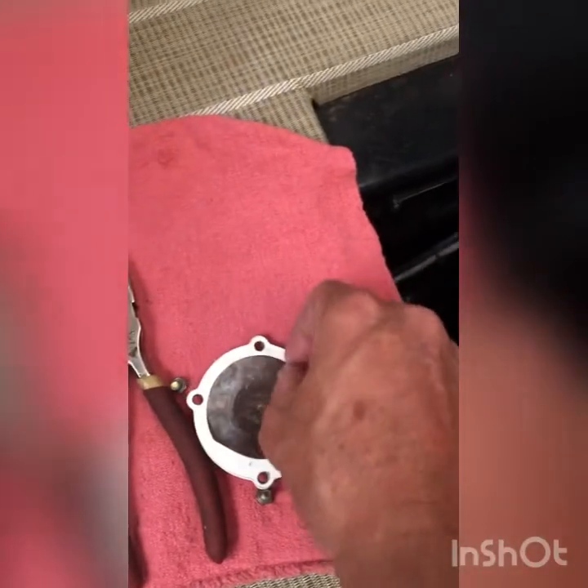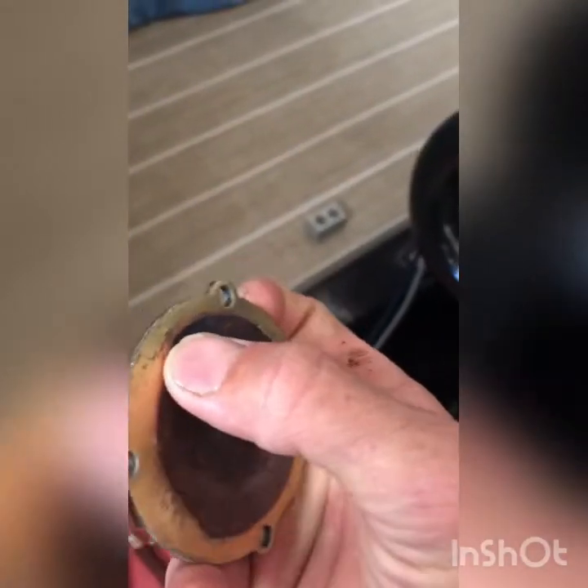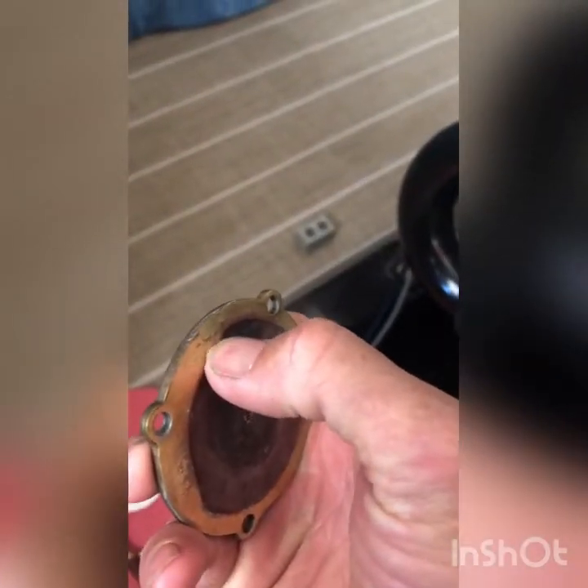Here we go. You want to inspect your cover a little bit — it's just a rubber gasket on it, but you want to make sure there's no lip on the edge. This one's in pretty good shape.